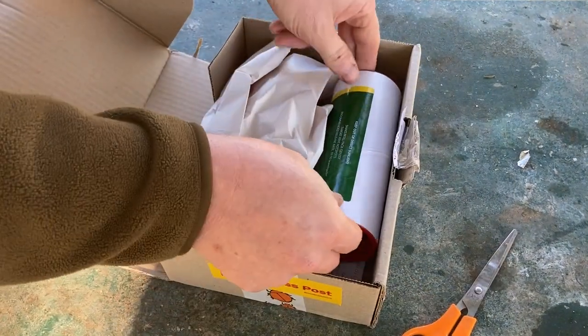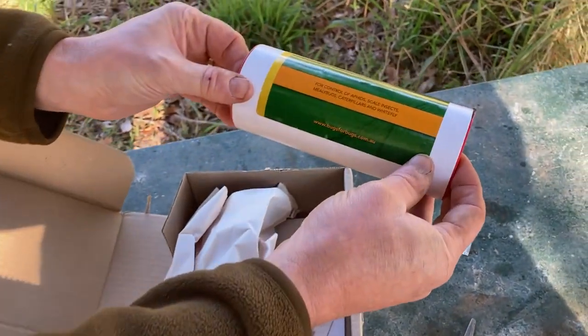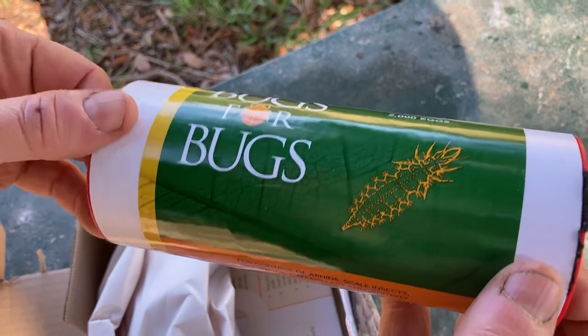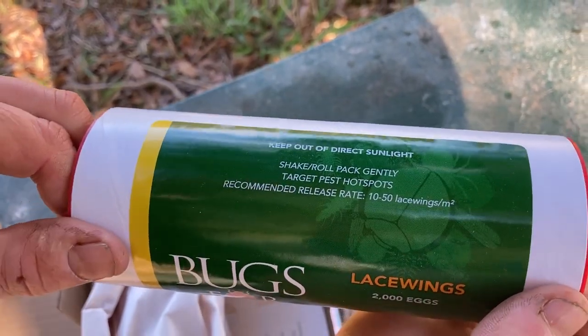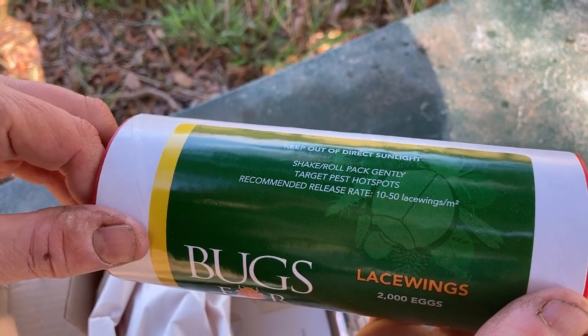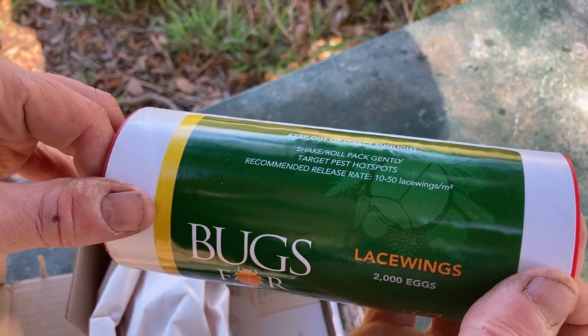Keep out of direct sunlight. So for control of aphids, scale, mealybugs, caterpillars, and whitefly — 2,000 eggs, that's what we've got. Keep out of direct sunlight. Shake, roll, pack gently. Target hot spots. Recommended release rate: 10 to 50 lacewings per 50 square meters.